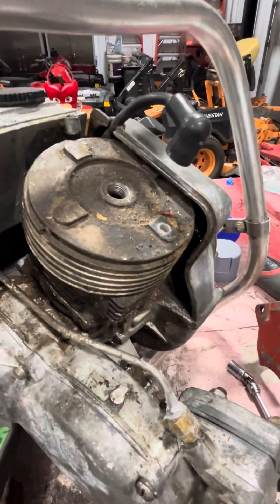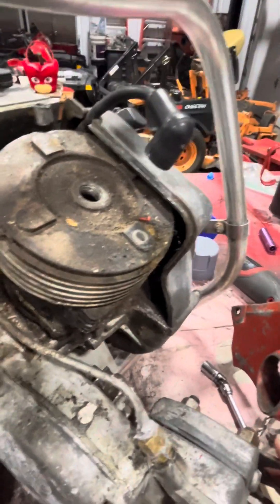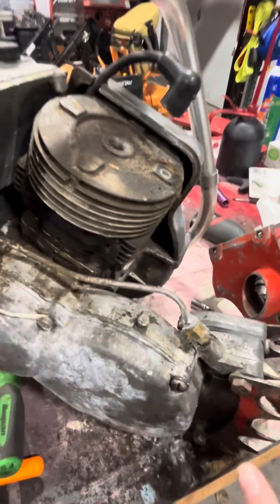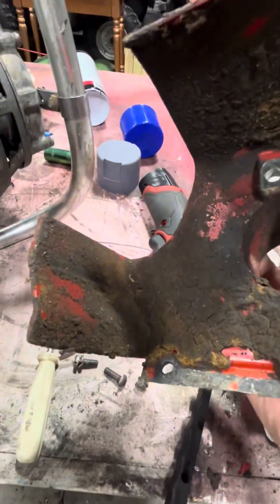I'm hoping the cylinder wall is not all scored up, because this does not want to start. It's a 1956 David Bradley 917.60005. I took this off of the head and that looks nasty — that probably won't cool very well, but that's besides the point.